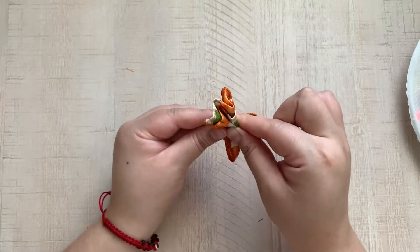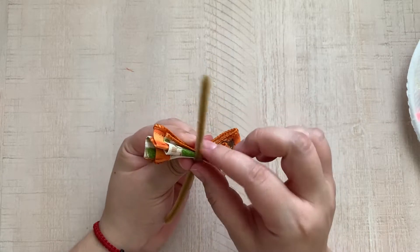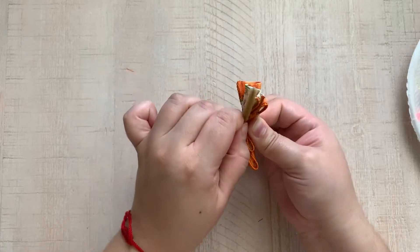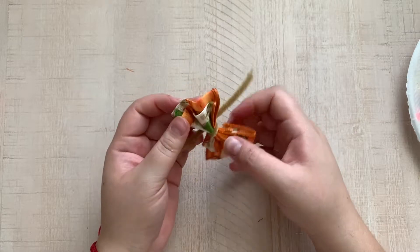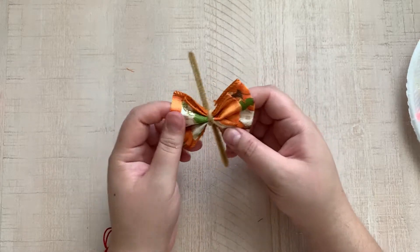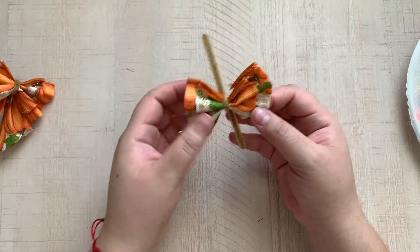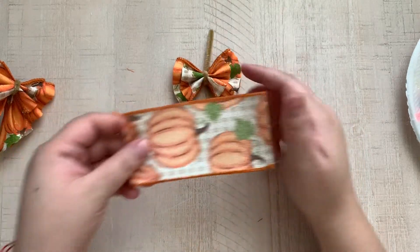At this point you're gonna get your pipe cleaner and you're just gonna place it in the middle, tightly pinch it, and on the back you're just gonna give it a hard tight squeeze twist. So once it's twisted, at this point you can fluff it up just to kind of see where everything's at. One side is always a bit bigger than the other, but that actually kind of works out for what I want these for, so I'm just gonna leave it like that for right now.